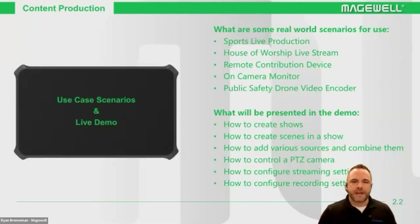Here are some real-world use case scenarios we've seen so far, and we're learning even more through our user group on Facebook. We're seeing a lot of use in high school and collegiate level sports live productions — whether remote feeds back into a control room or just an all-in-one production. We're also seeing a lot in house of worship, with the ability to control PTZ cameras. There's also remote contribution, and an on-camera monitor use case, since this is capable of both sending and receiving NDI HX signals.